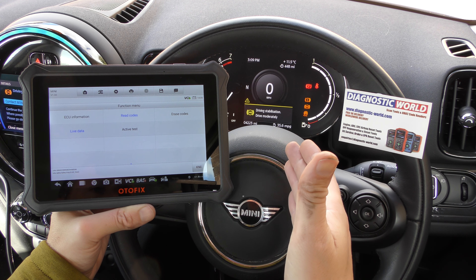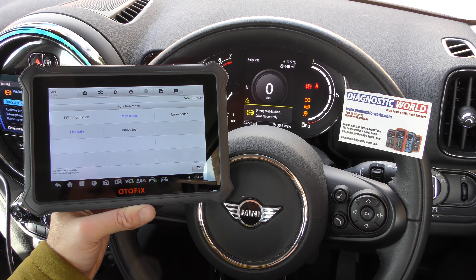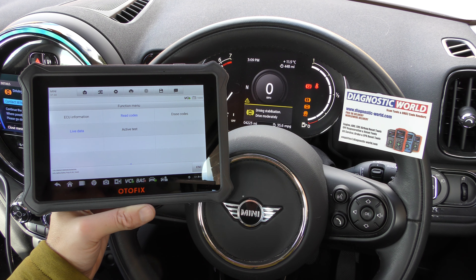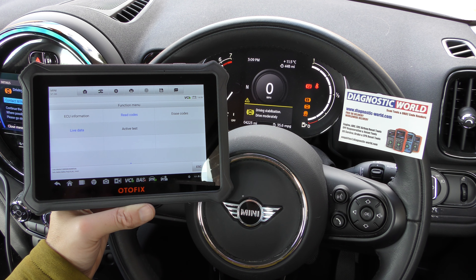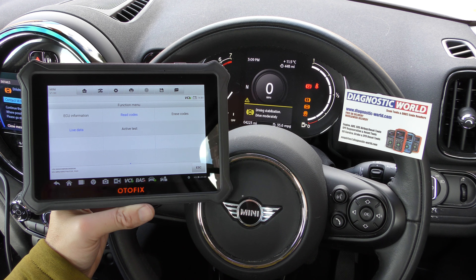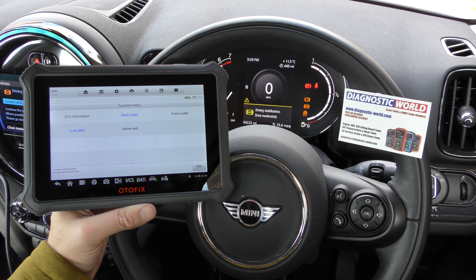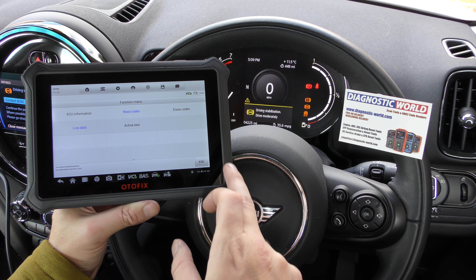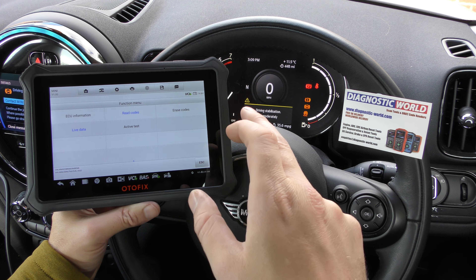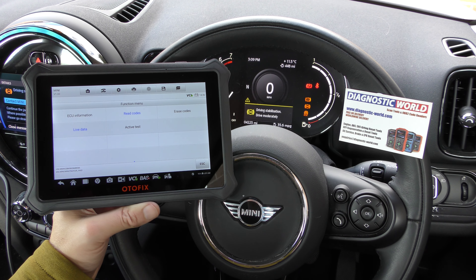Once you've fitted a new ABS sensor — this car obviously needs one — it's just a case of clicking Erase Codes. Once you've done that you can clear the warning lights and get rid of the fault codes on the system. For this car it's going to be an ABS sensor that we repair next. I hope this video has helped you — this kit is fantastic, so easy and quick to use. We'll put the link to the genuine product in the description below. Thanks for watching and I hope this helps.